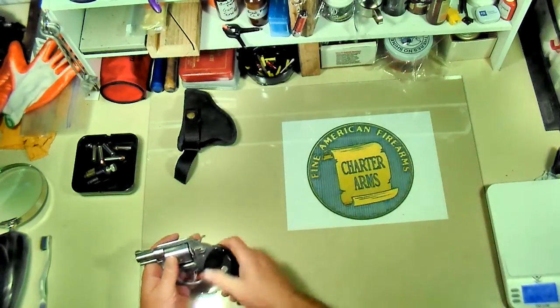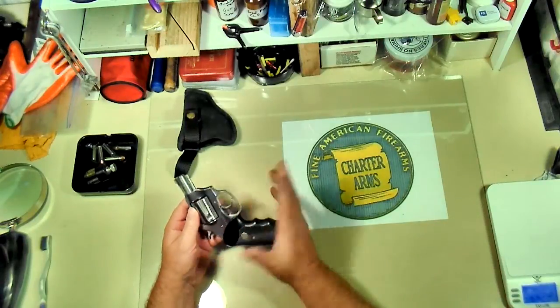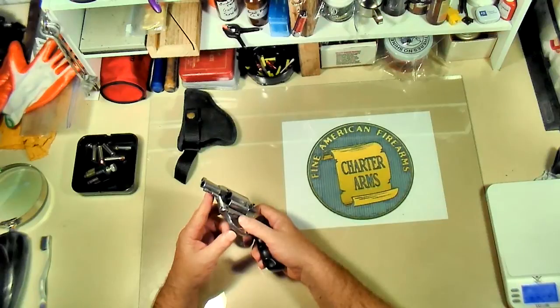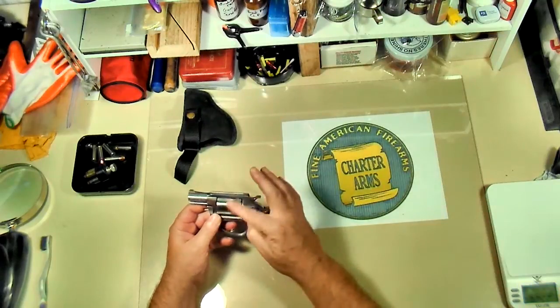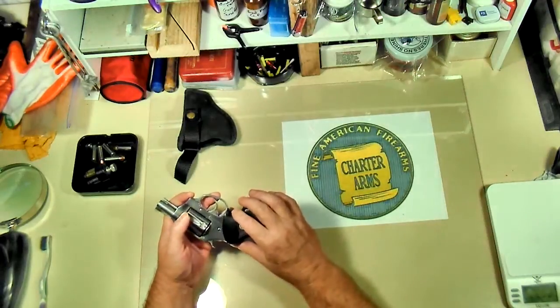100% American-owned company, 100% parts, 100% labor — all USA. Lifetime warranty. Barrel has eight grooves instead of six. Three lock-up points for the cylinder. No side plate — more of a Ruger design for strength.